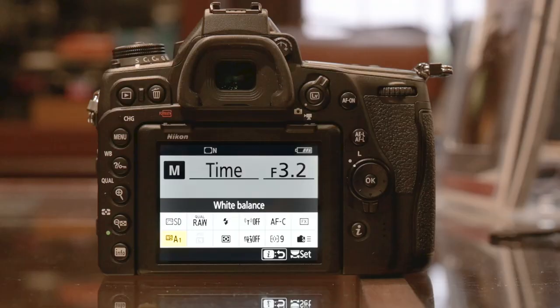The D6 will also have it as well, and we hope that they will implement it via firmware updates in cameras like Z series cameras and D850 — fingers crossed. So what menu option do you need to go into on the D780? We need to set it in the custom settings. The menu setting is called D6 Delta 6 and it's called extended shutter speed.